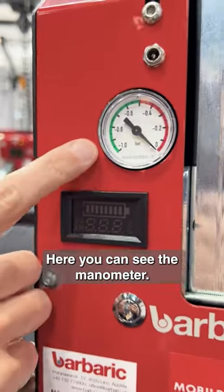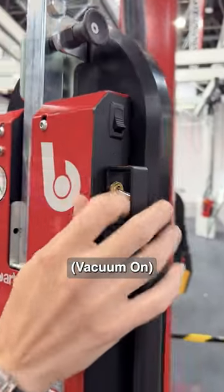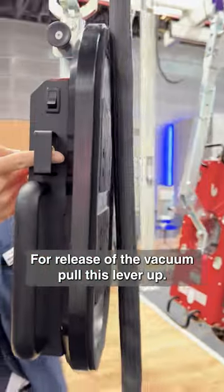This is the manimeter. For releasing this lever up.